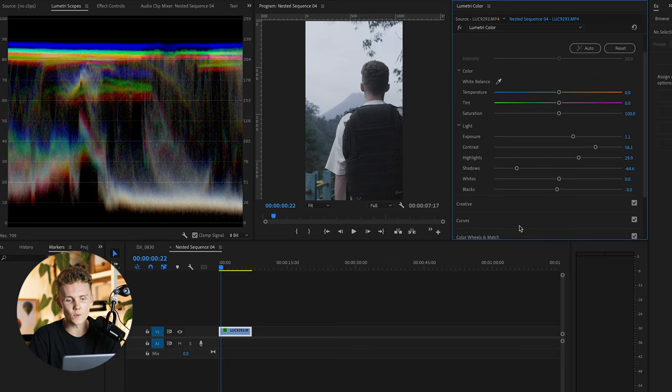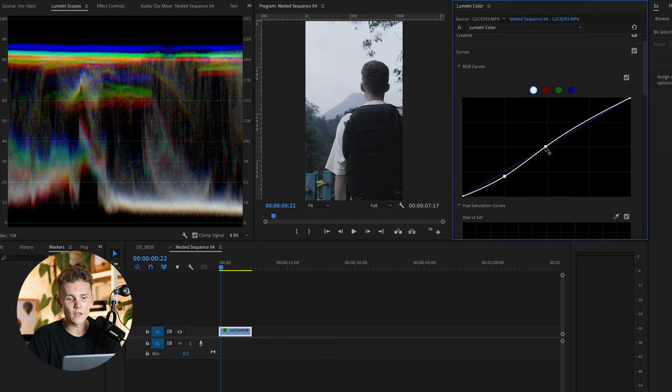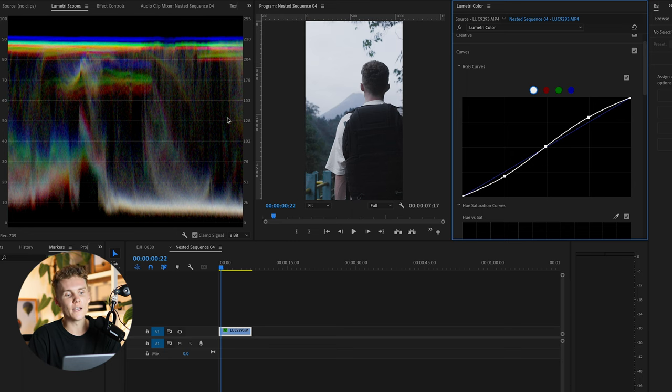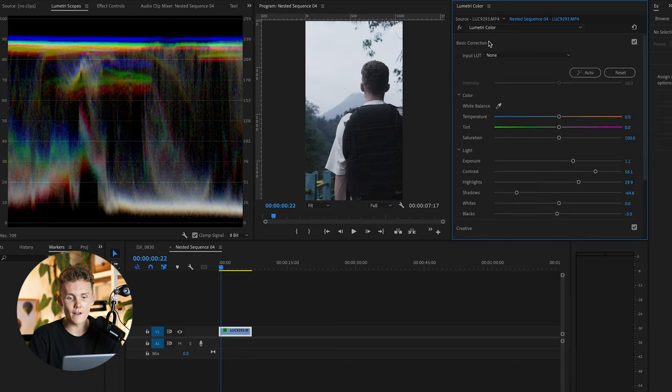It's a pretty dark environment, so we don't want to sell that it was shot in the middle of the day. We're going to come into the tone curve here and grade it as such — I much prefer doing light changes in the tone curve. And as you can see, we now have a much larger spread. If I turn this off, you can see it's a lot more clamped together.